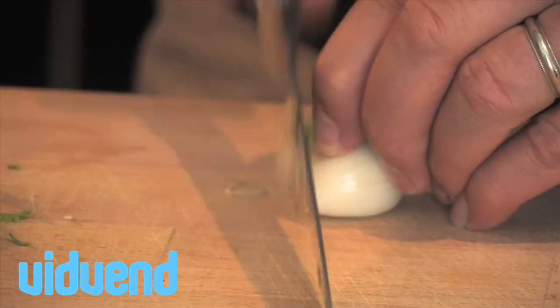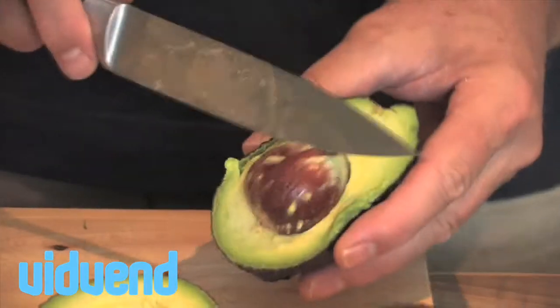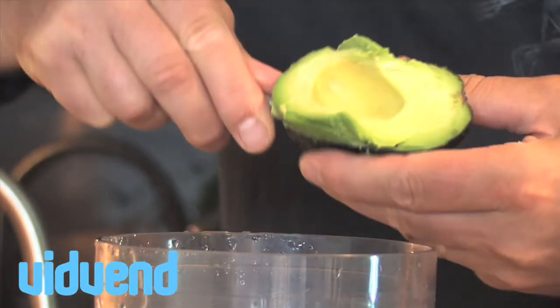So the first thing we're going to do is prep up a few ingredients that go in there. Some really nicely finely diced coriander. We've also peeled a large garlic clove and we're going to slice it up really thinly.